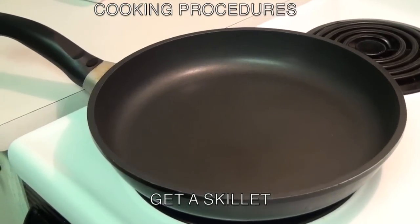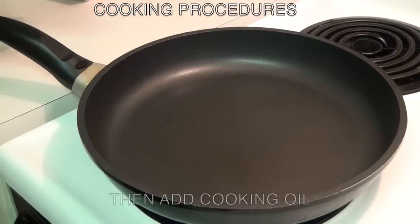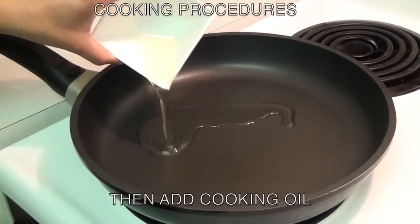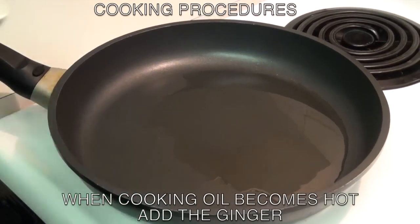Now get a skillet. Turn the stove top to medium heat. Then add the cooking oil. When the cooking oil is hot, add the ginger.